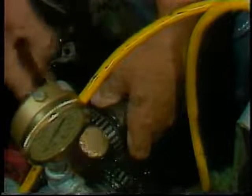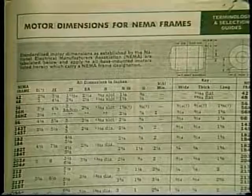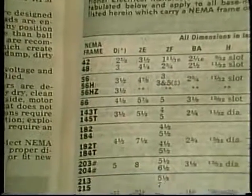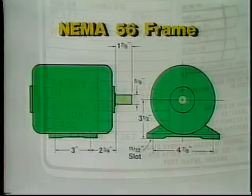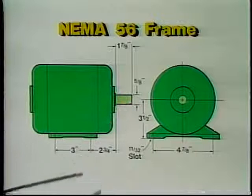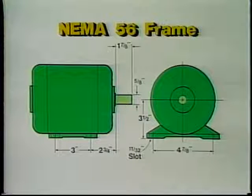Unless you are prepared to use adapters, the replacement motor must fit exactly and have the right housing for the application. NEMA — the National Electrical Manufacturers Association — has standardized the shaft and mounting dimensions of many motors and established frame numbers to assure mounting compatibility between motors built by different manufacturers. This motor has a NEMA 56 frame. All motors with a 56 frame have a shaft three and a half inches above the base, and four mounting holes located as shown with respect to the shaft. The shaft itself is five-eighths of an inch in diameter, with a length and keyway dimensioned as shown.